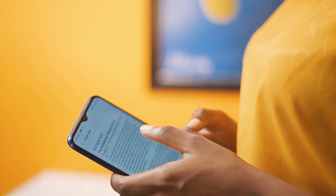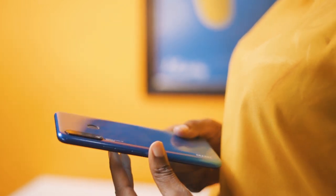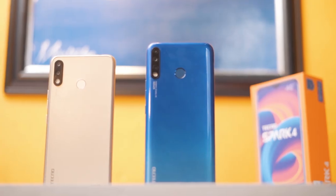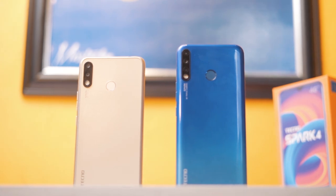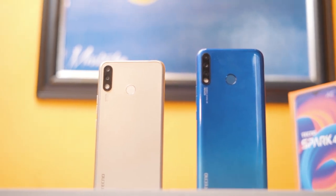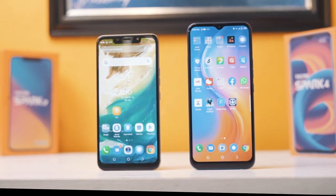Tecno has decided to use a gradient color tone on the SPARC 4, which is different from what you get on the SPARC 3. The build has also been slightly changed, so you now have a curvier phone rather than a square-looking phone. Moving on to the front, aside from the display size, the teardrop notch has also been introduced.